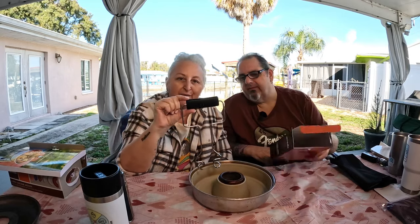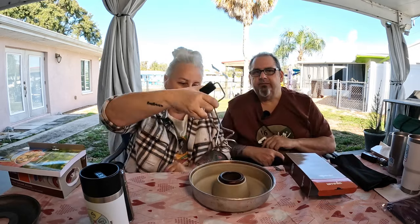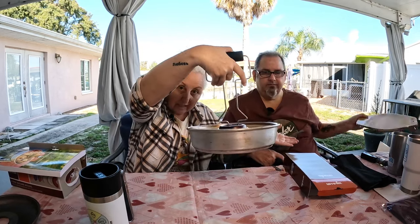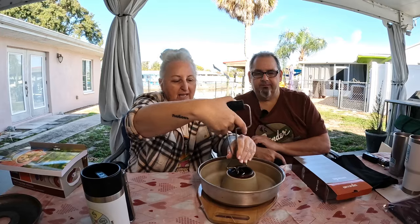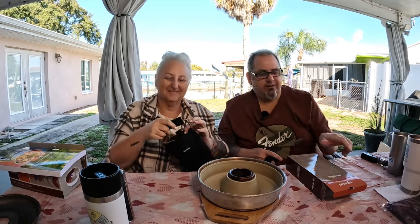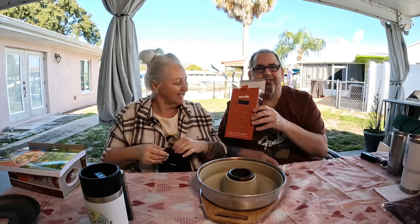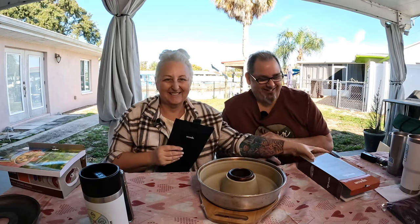Omnia also has a lifting handle accessory — of course, so you don't burn yourself, and it's so easy to use. You just place it on the Omnia and lift it out. It also comes with a nice little carrying case. We'll give a shout-out to Norma, who won this in a previous video giveaway — thank you, Norma, for letting us use your lifting handle as our demonstration.